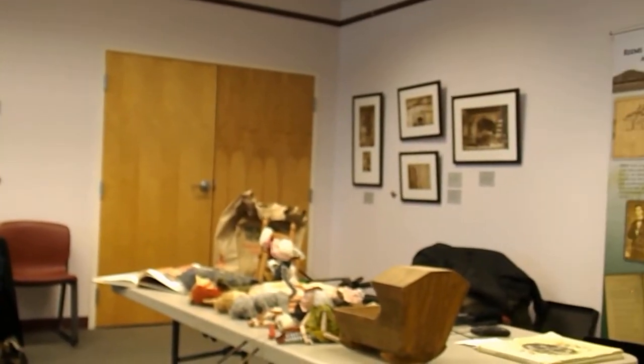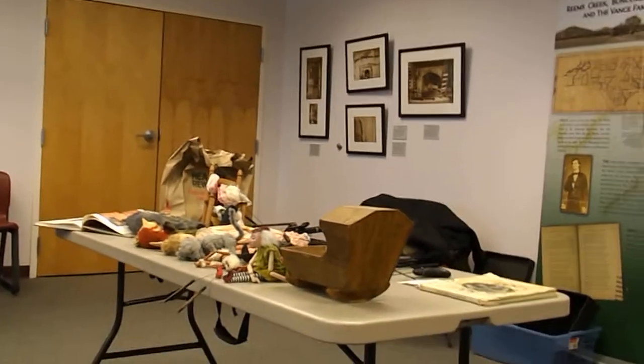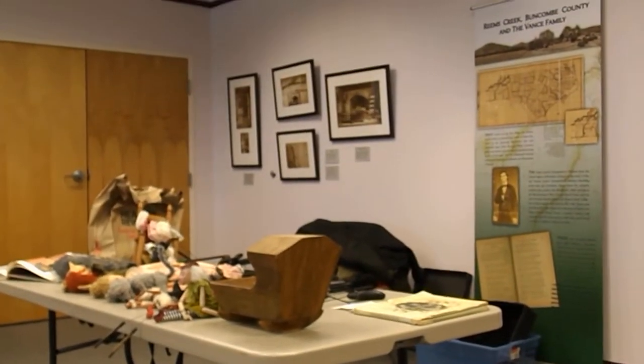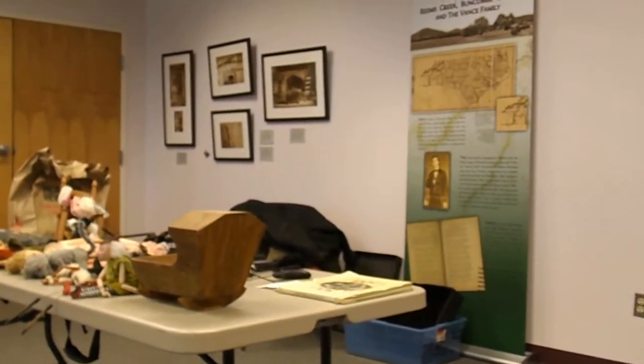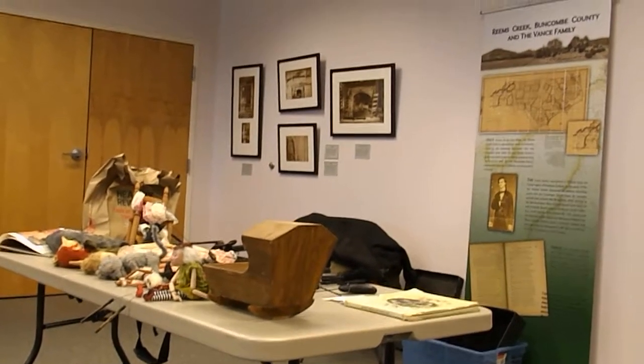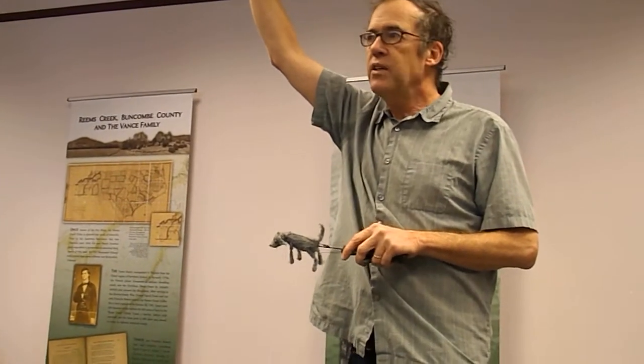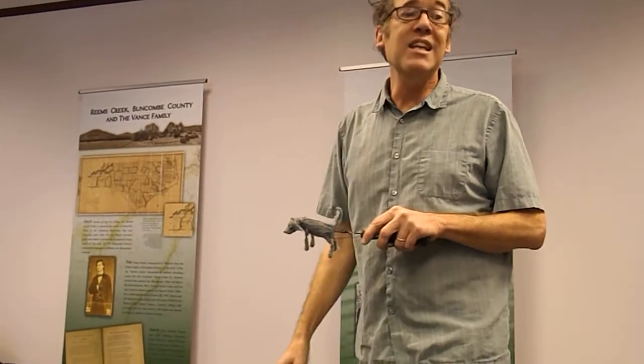Locally, our River Arts District was really begun by John Payne. Did anyone know John Payne from River Arts? He made the big steel dinosaurs. And when he came to town, he fell in with our local puppet group, and he said he was going to try something different — he was going to make big steel marionettes. And he made a raven that is probably 12 feet tall. It's magnificent.